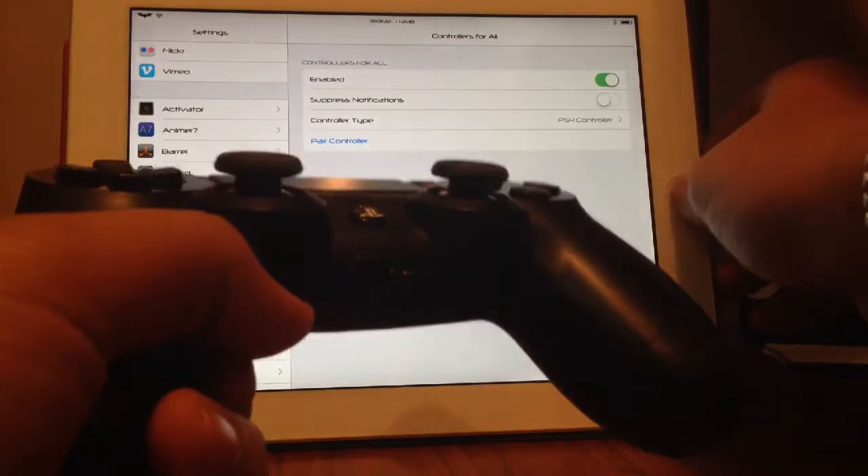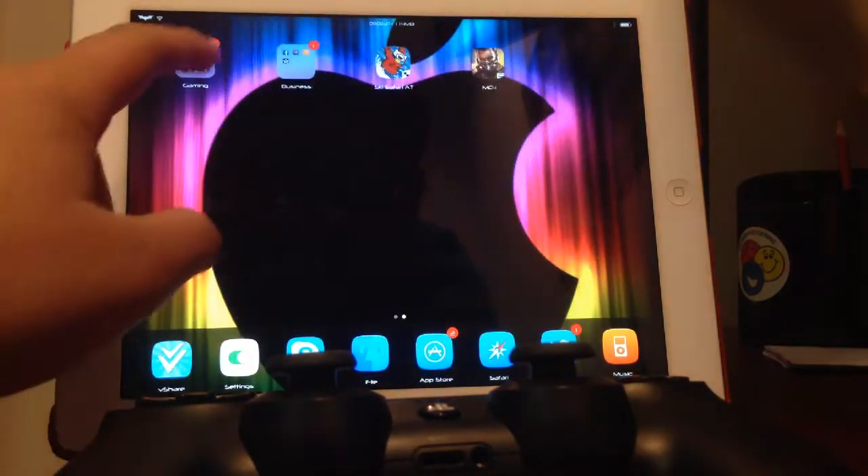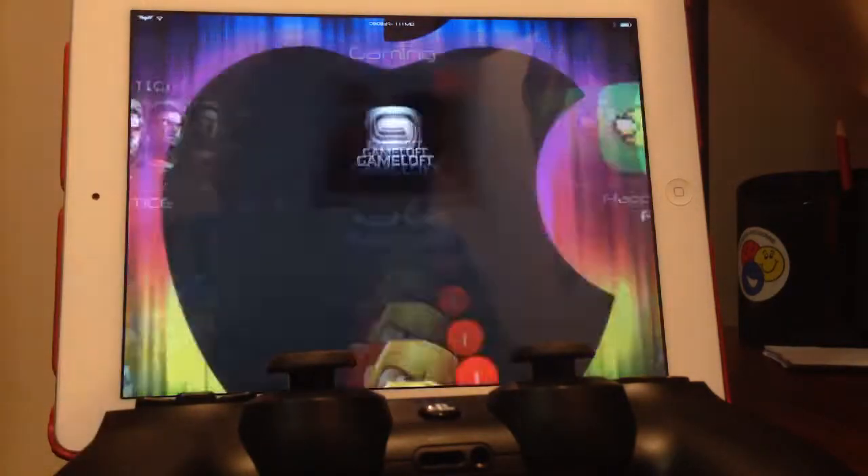Just hit dismiss and you're ready to go. Fair warning though — this does not work on all games, it works on some games. I'm going to be showing you an example of one. So let's play some Asphalt 8.